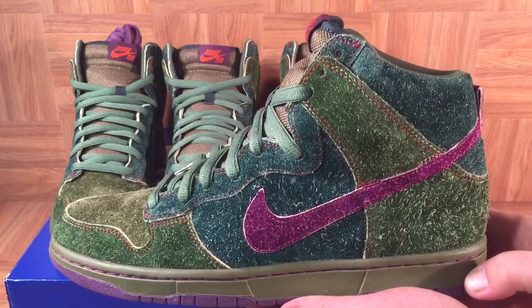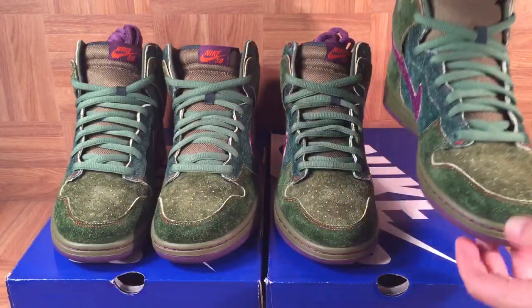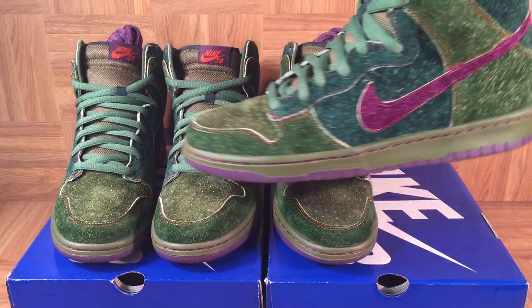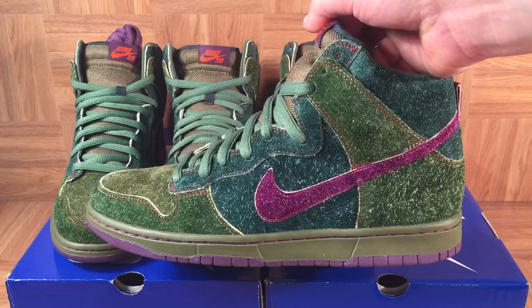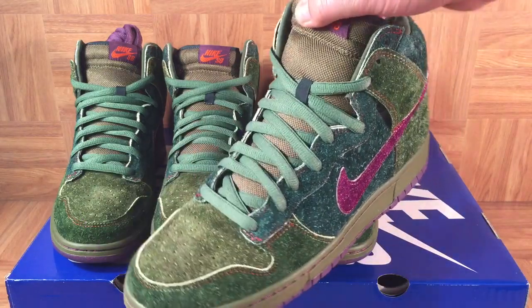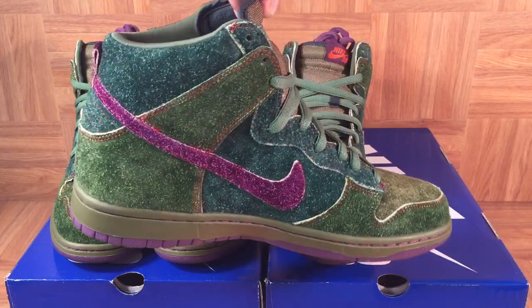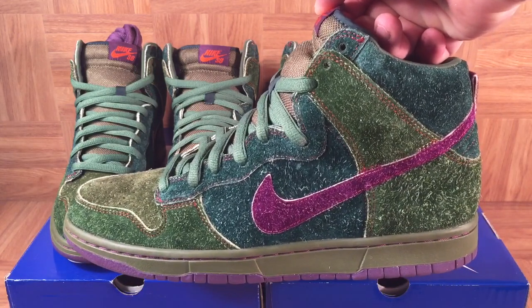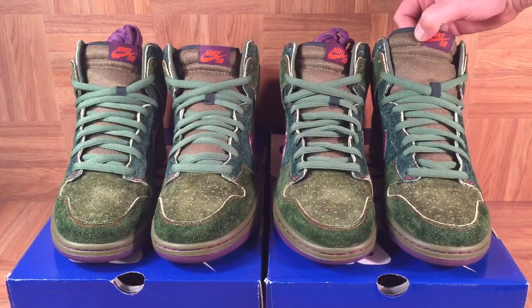We've had a lot of rumors about Nike releasing a low-top pair of these — pictures have surfaced on the internet and some customs have been done as well. They would definitely be highly anticipated and sneakerheads would jump all over them. There was actually a really cool pair of Air Max 1 Skunk customs that Dank Customs did a few years back — they were auctioned off on eBay and I bet they went for about two grand. Anyway, happy 420! It's been a pleasure breaking out these two pairs of Skunk Dunk High Premium SBs.